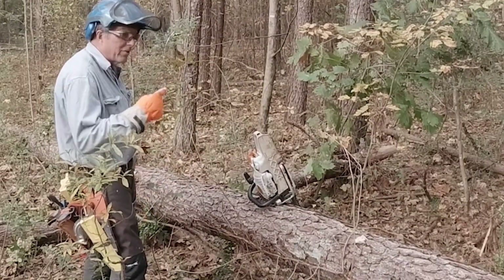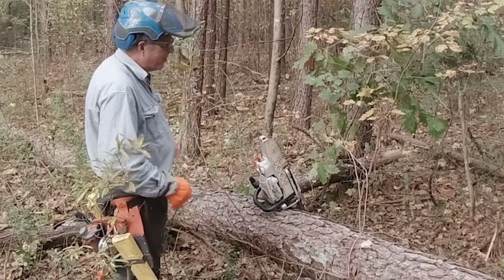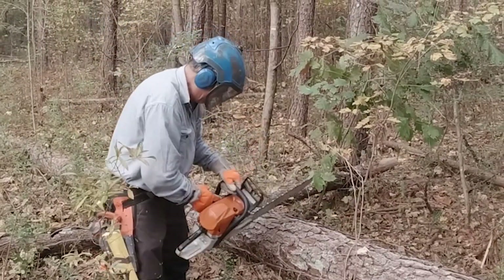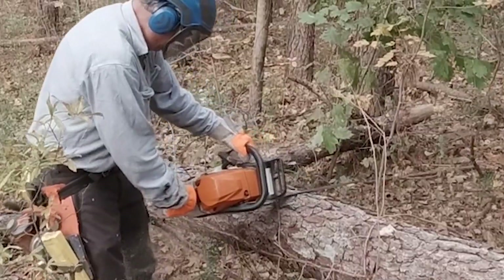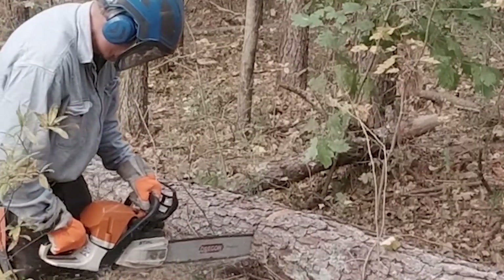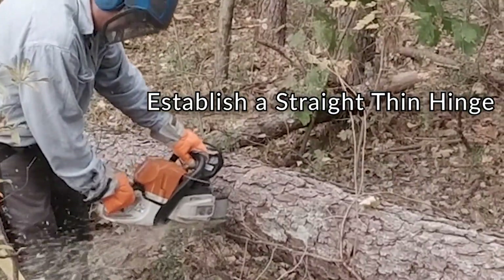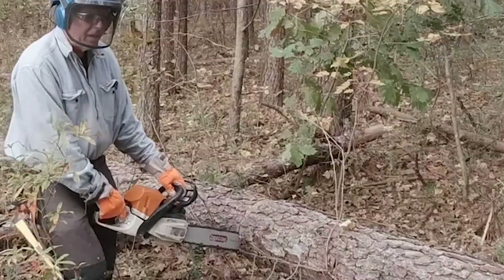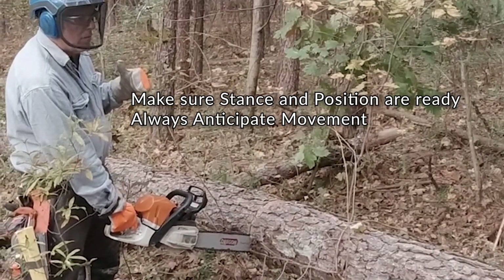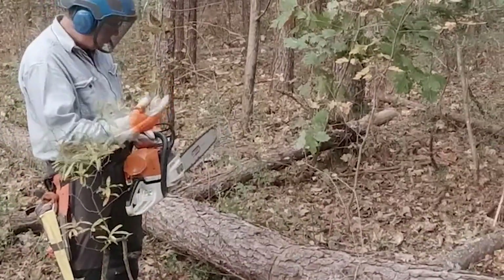On a bigger tree, a technique I use a lot is to bore cut through. Use a bore cut — set up my notch, bore cut through, cut down. So I'm not sitting here trying to cut up through a big oak or whatever's across the road. I know that when I get close to the end of the fiber, something's going to move. So I might want to back up, because as soon as I cut through, something's going to move.